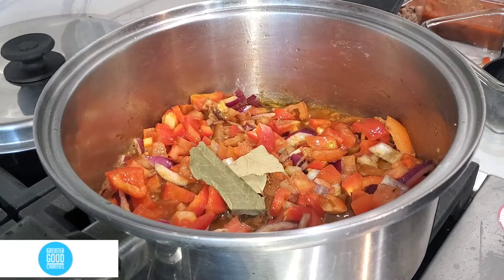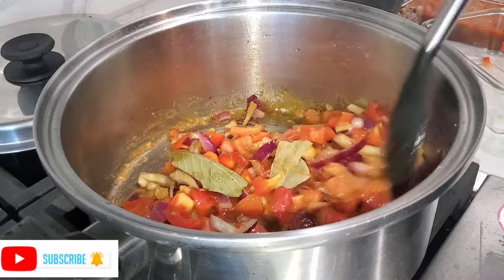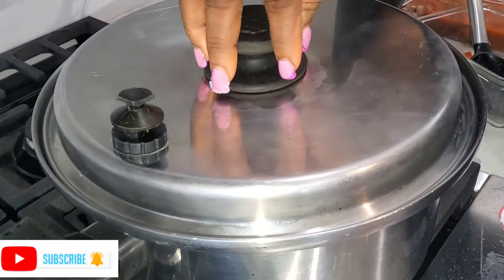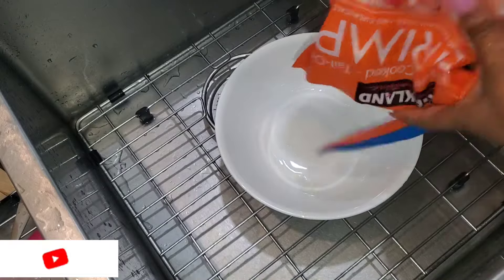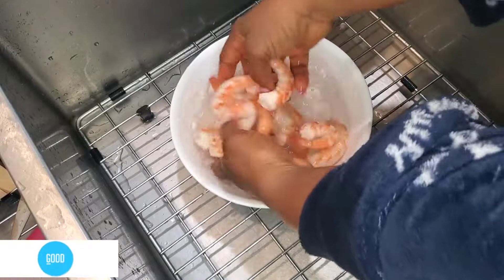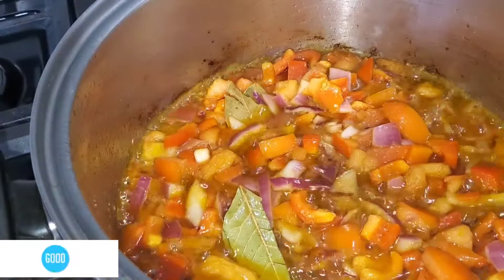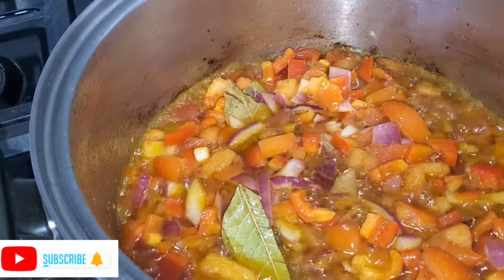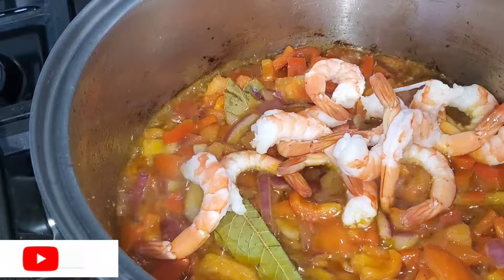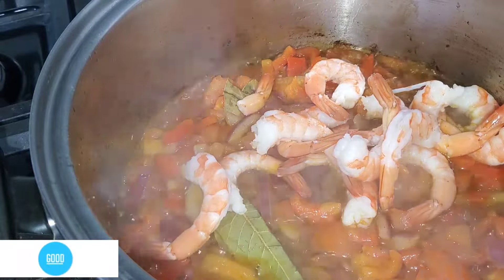Feel free to use all the ingredients you have when cooking your food. Start putting them in small amounts and taste your food as you go. I just washed my shrimp, which I'm going to be adding now. I like the tail part of the shrimp — I usually don't remove it because I love to suck it.